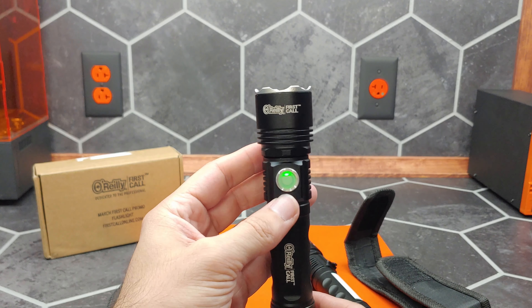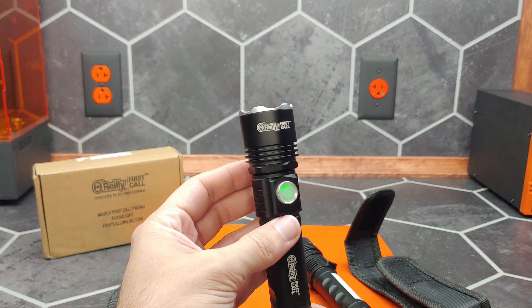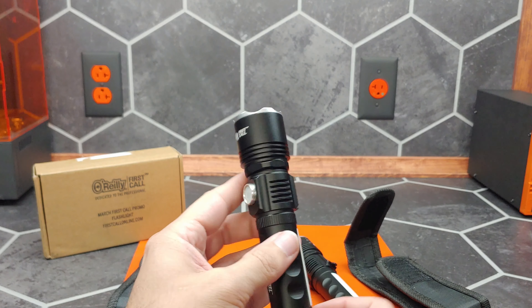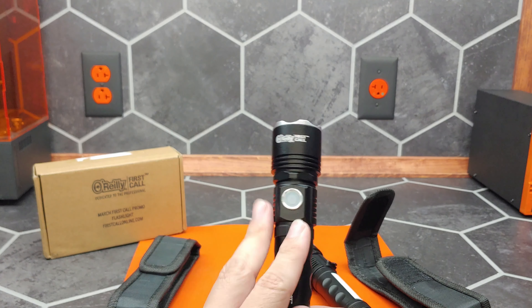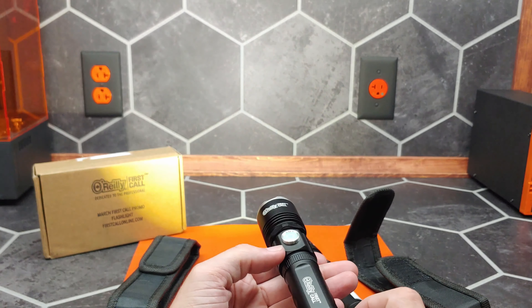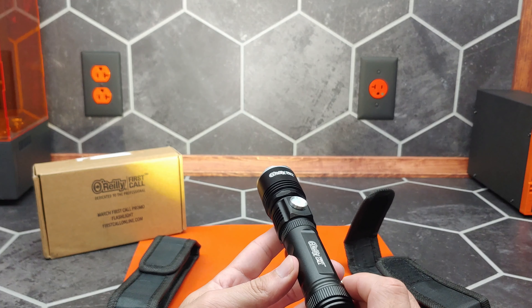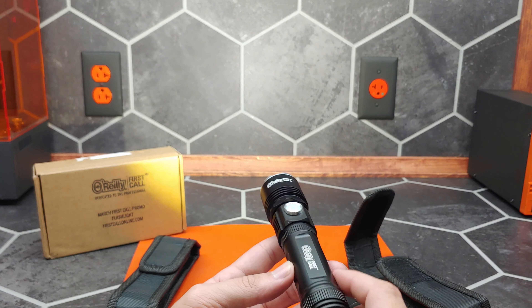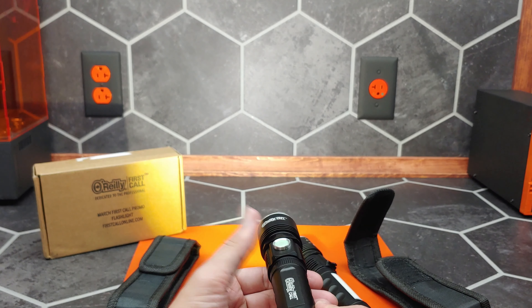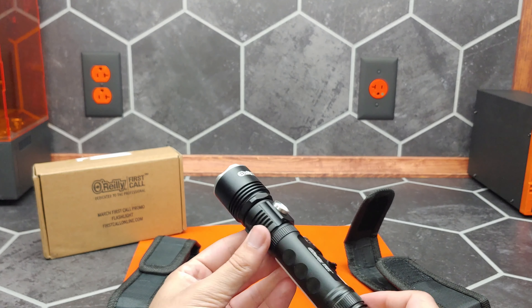You can see that dim green glow — this will turn it down to low to help you locate the power button in the dark. This flashlight has a feature where after it's been turned on for a certain number of seconds it will disable the mode cycling, so instead of having to cycle through low and then strobe and then off, you can just turn it off immediately.